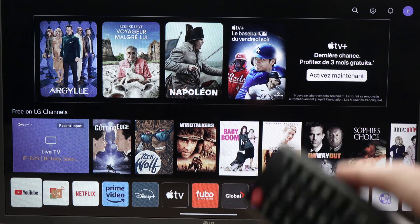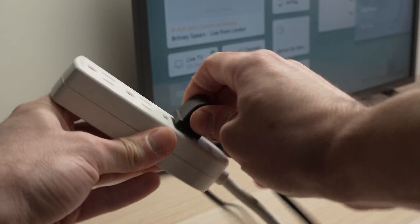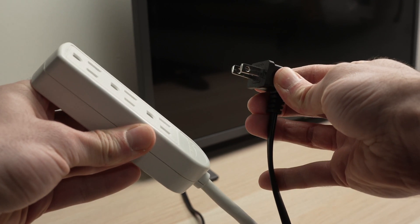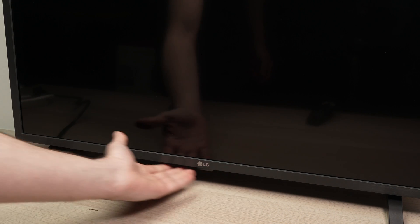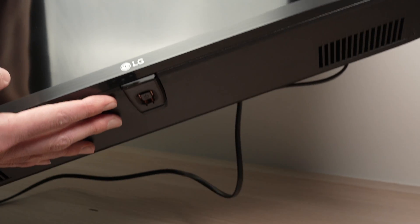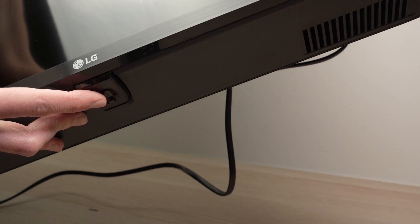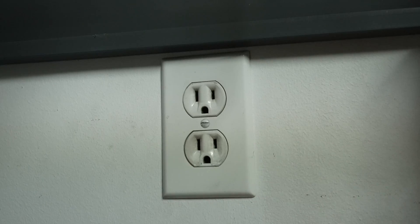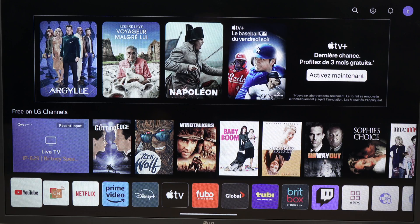If you're still having issues with that app, what you can do is go ahead and unplug your TV from the wall socket. Wait three minutes — meanwhile, find the power button located under the TV and keep it pressed for 30 seconds. After 30 seconds, release that button and plug the TV back into the wall socket, turn it on, and go ahead and open the app.